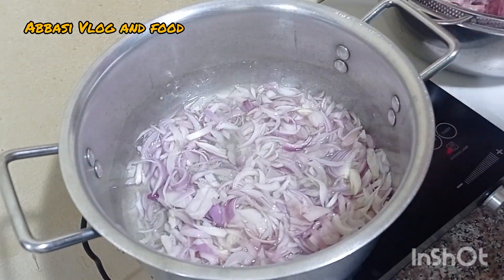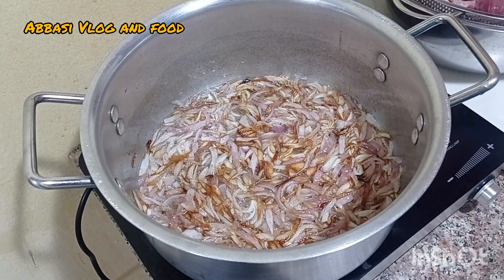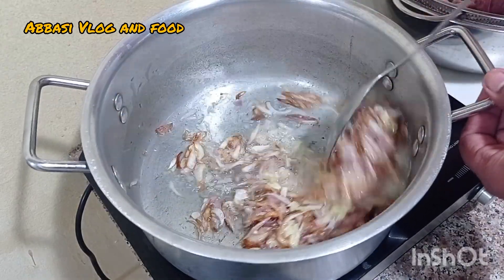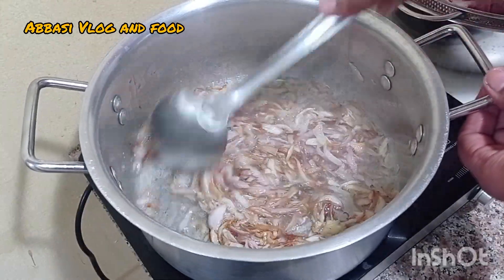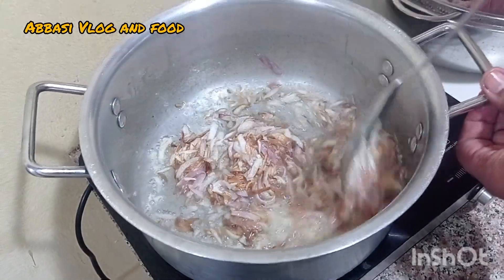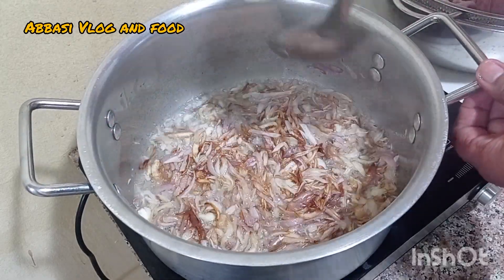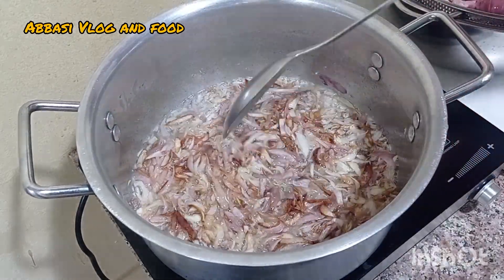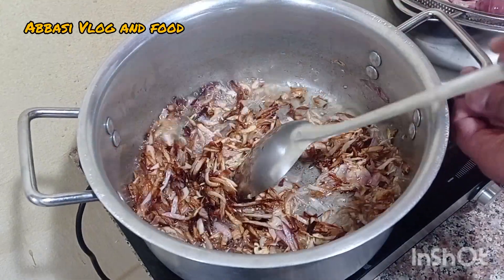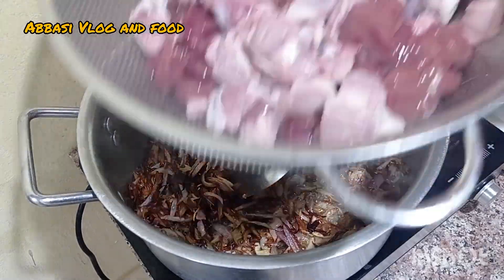Now we will put the chicken in the pan. It is a good chicken. We will put the chicken in the pan to fry it. The chicken will fry — let's fry it. Add 2 minutes to fry it.